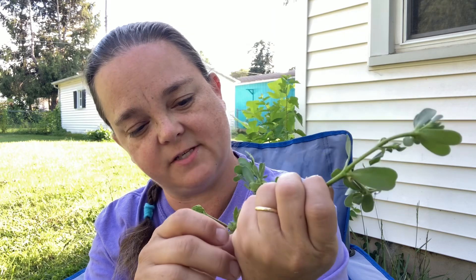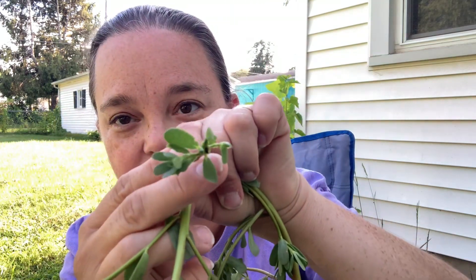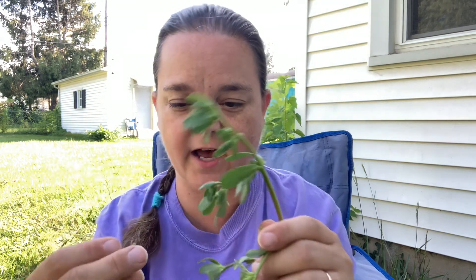First, let's talk about how it looks. Purslane grows in clumps with little stems growing out in a circle around a central point. They have thick stems that are green or red, and thicker, waxy leaves. Right now the leaves aren't as thick as they can be — it's been kind of dry — but they have a very waxy feel. They also get little seed pods. Here's an example of what a seed pod looks like when it's been opened. And if you break the stem, this is what it looks like inside — just green.